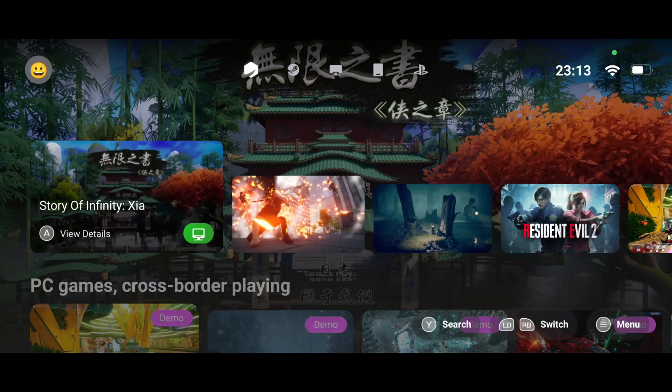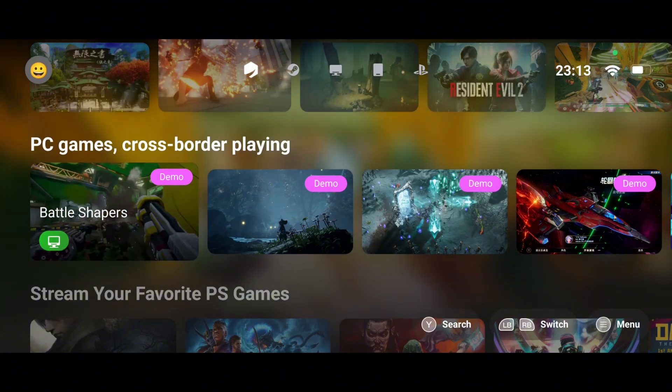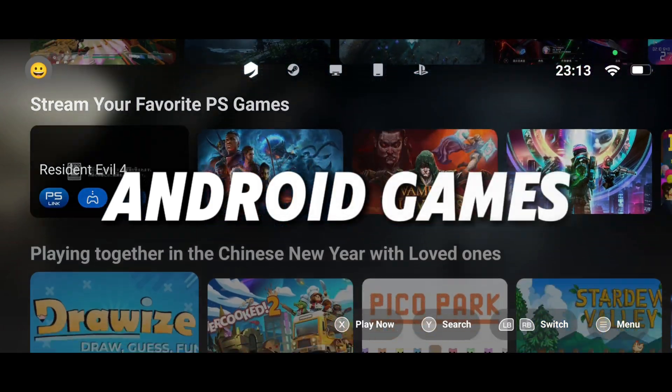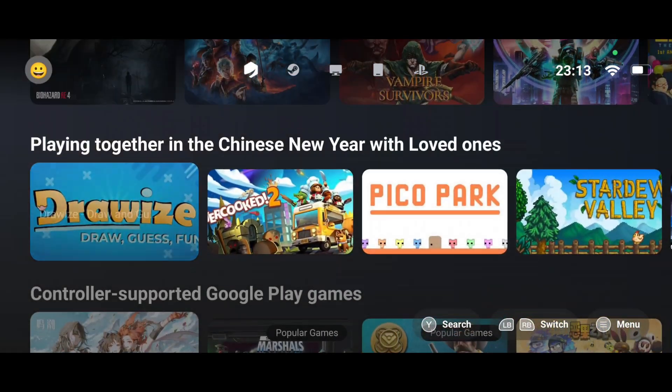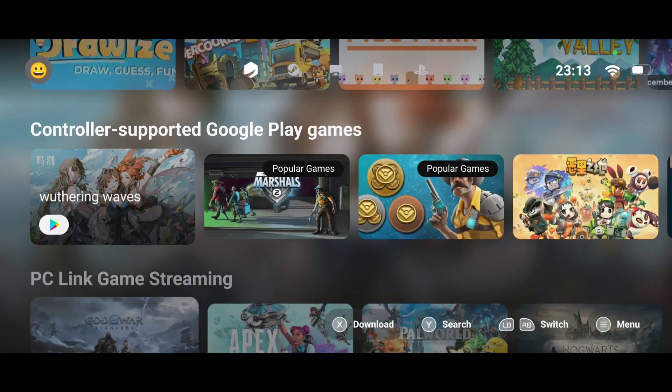GameFusion is similar to Winlater as a PC emulator, using tools like Wine and Box86. It's a versatile gaming platform that supports PC emulators, cloud gaming, and game streaming, and even Android games. It allows users to play games using controllers or touch controls, providing flexibility for all gaming preferences.